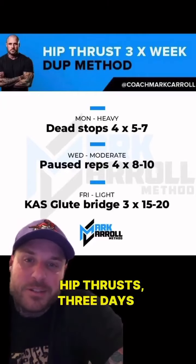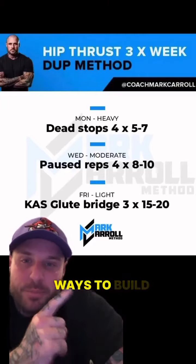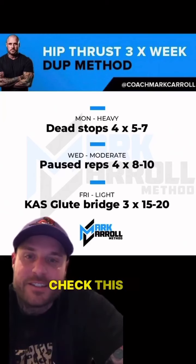Hip thrust three days a week — one of my favorite ways to build elite glutes. Check this out.